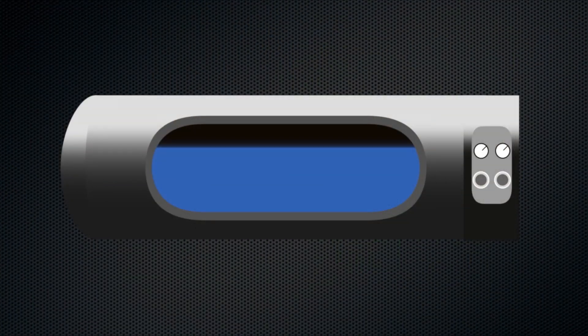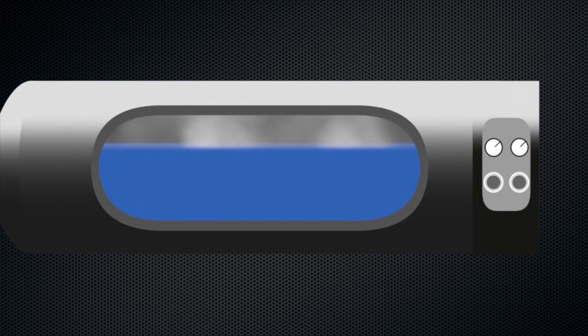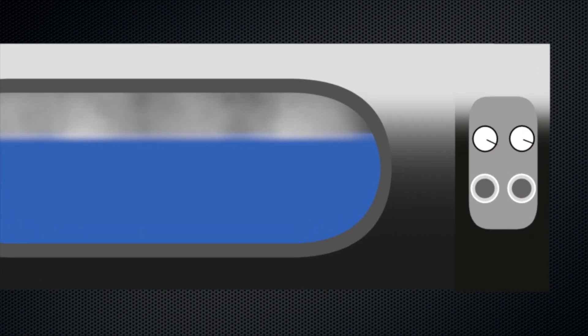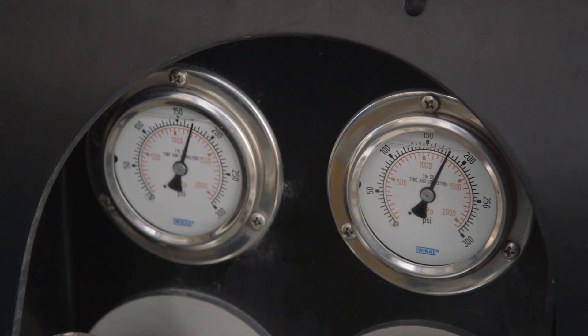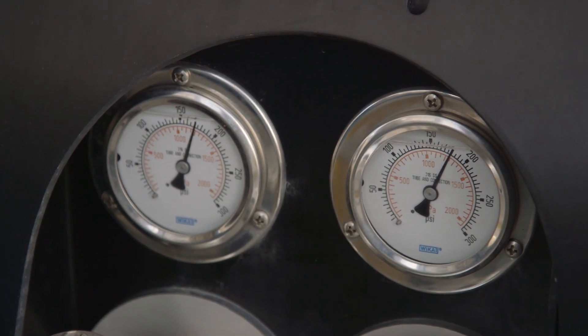Your fuel tanks are well insulated and can keep LNG fuel in a liquid state for a week or more, but eventually the temperature of the fuel will start to increase. As it does, it converts the liquid fuel to vapor and increases the pressure in the tank. One of the first things you'll want to do is check the tank pressure on the gauge or gauges on the fuel tank shroud.